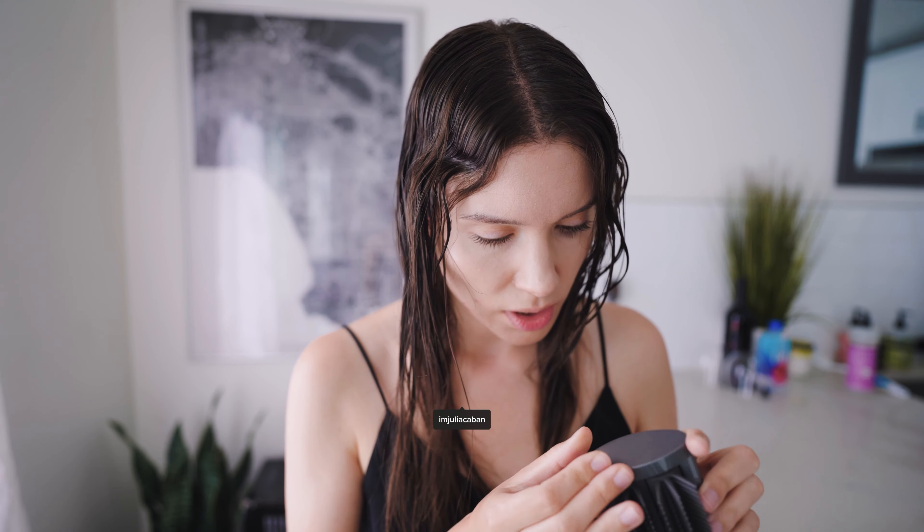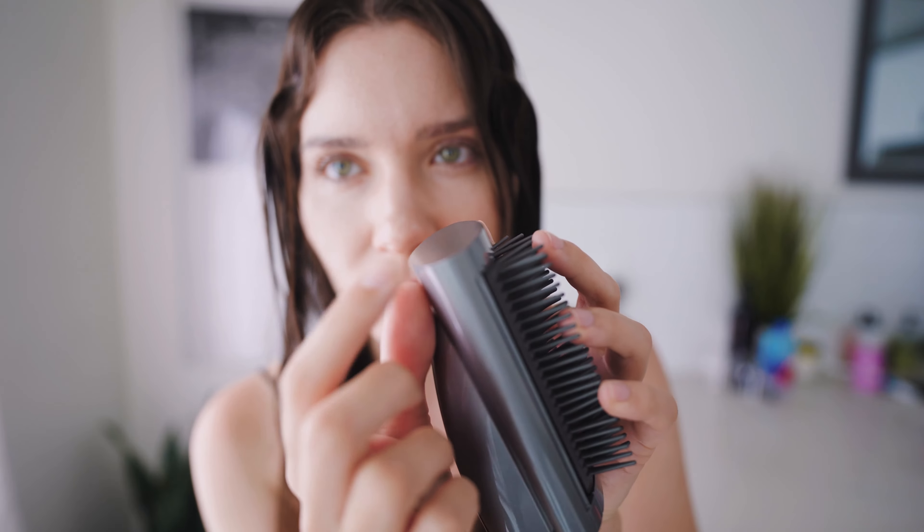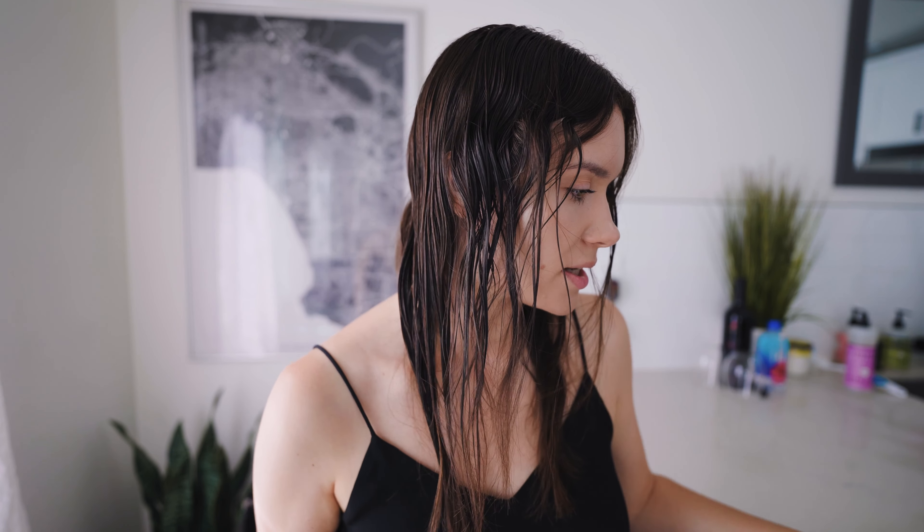Hi everyone, I'm back with another Dyson Airwrap video. Today I'm testing out this new curling attachment that can change directions without taking it off. I noticed a small imperfection on my new attachment but it's not a big deal. I'm going to use the straightening attachment to blow dry my hair a bit and get it more smooth, since my hair is naturally curly and I want to curl it with the Dyson, not naturally.